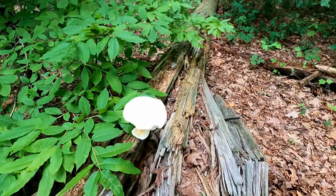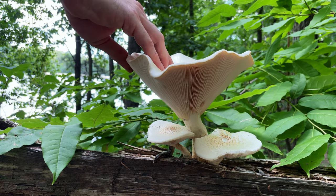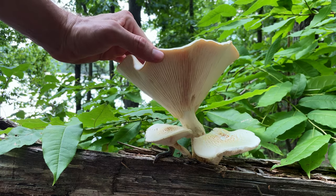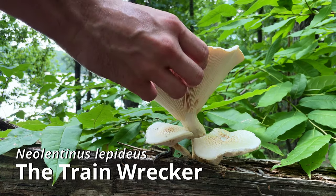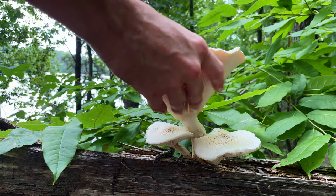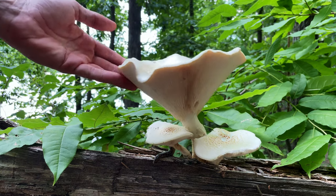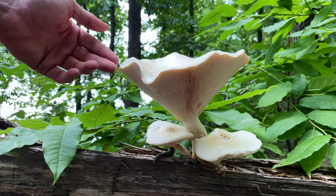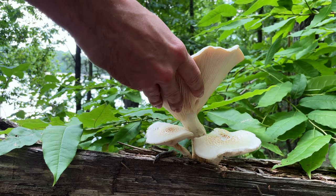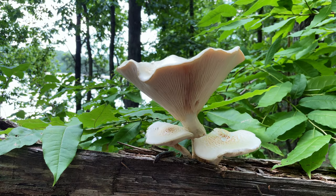Check this big sucker out. I don't know if this is Pleurotus dryinus or Pleurotus levis — it doesn't really look like either because it doesn't have that shaggy sort of edge on it. It's a nice thick mushroom. Even if it is a Pleurotus, it's not something I want to eat — not that great for eating — but it's still a pretty cool mushroom.